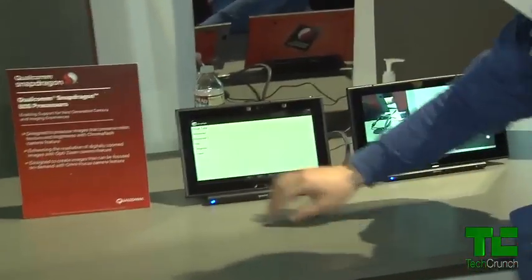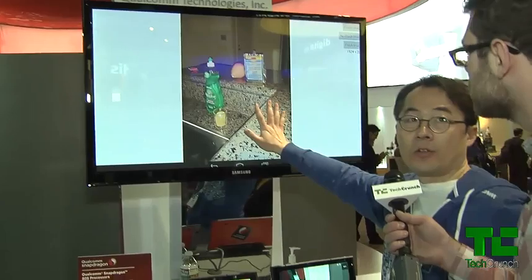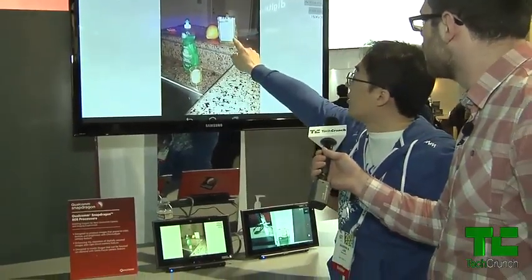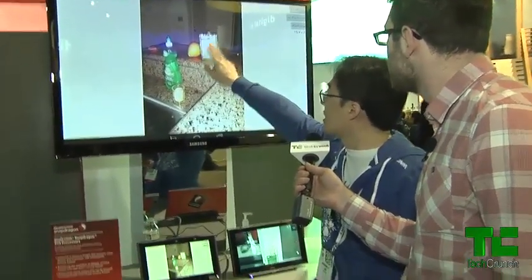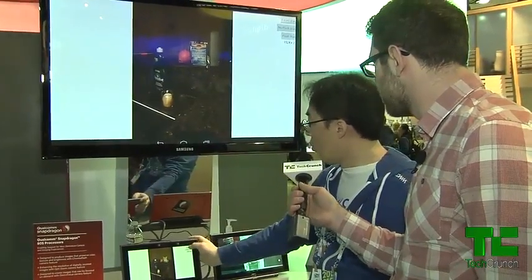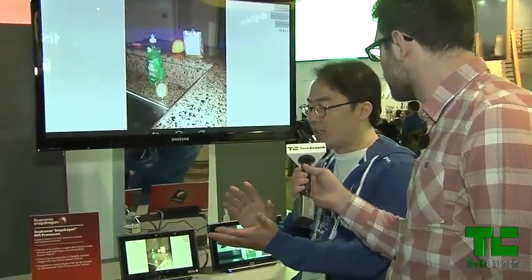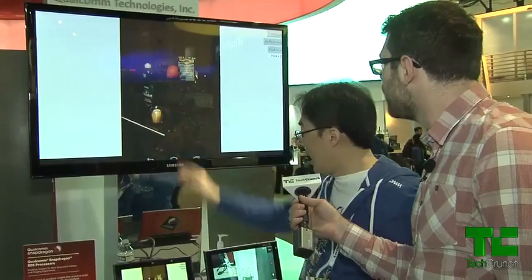Another good example for Chroma Flash is this tangerine image. Here's the final output, and this is the normal picture from flash firing — see this area, it's totally washed out, and you can't read what text is inside. With no-flash imaging, I can read it, but everything is very dark. So when we fuse these two inputs, we're not just considering brightness and color — we also consider text information and make the text as visible as possible.